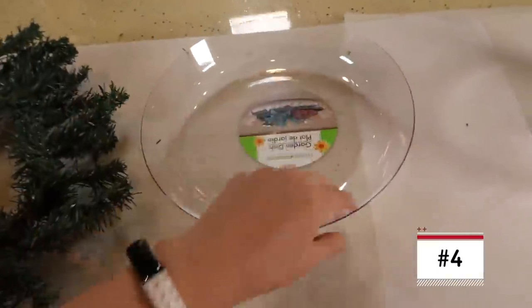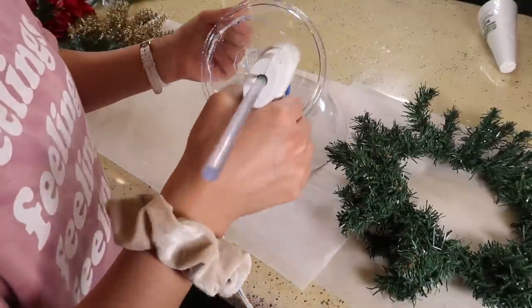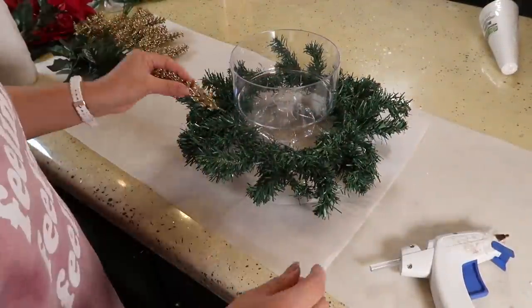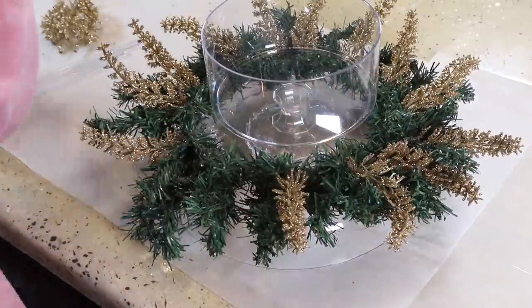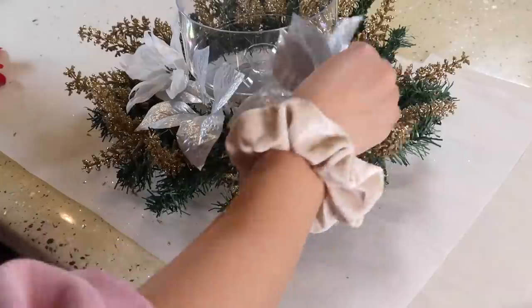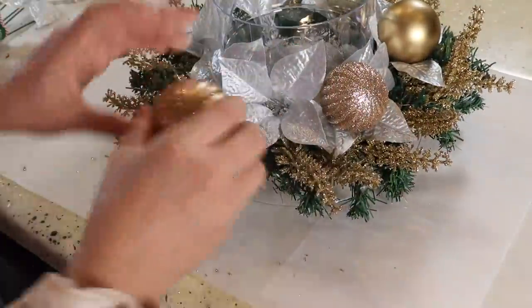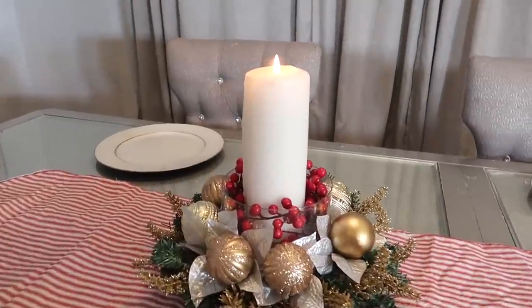Esta siguiente idea también muy fácil, sencilla y bonita. Las bases son del dólar, pegué una con la otra. La vela ya la tenía, de hecho la compré en la tienda de segunda mano hace tiempo. Me encantó cómo quedaron los colores: el rojo con dorado se ve precioso. Me encanta esa combinación y con una sola vela en el centro — esto es más para mesas más pequeñas, tal vez una mesa redonda. Cositas del dólar, bien económicas y se ve bonito.